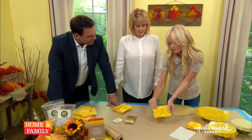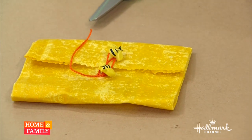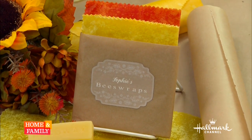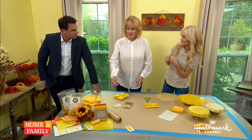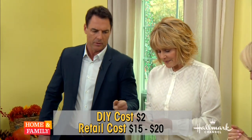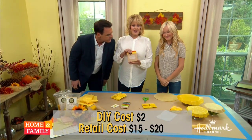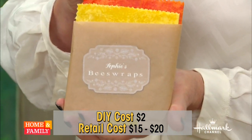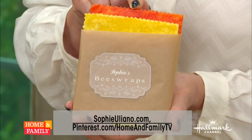Is this an affordable solution? It's very affordable. When I first saw them at the expo as gifts, I think they make great holiday gifts. It was $15 to $20 for a pack of three. And I'm making them for $2 for a pack of three. That's amazing. For more information you can visit sophieliano.com and our Pinterest page.